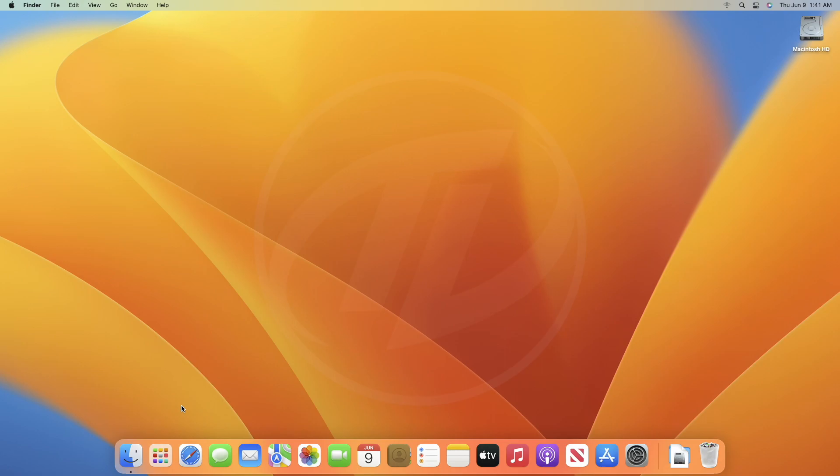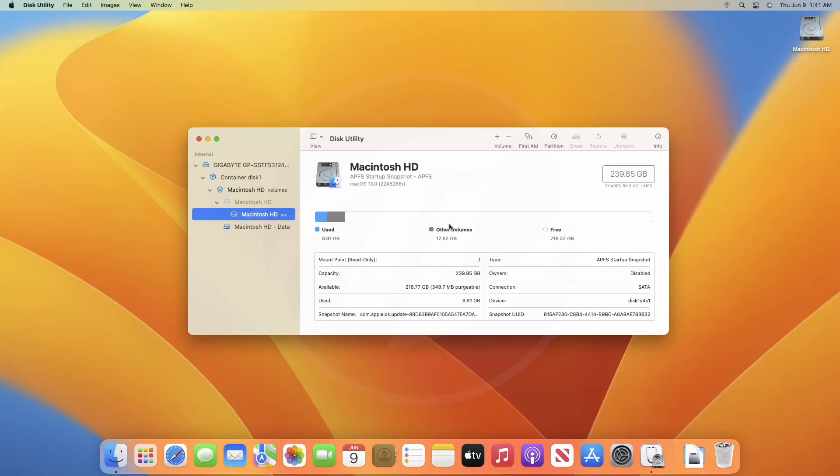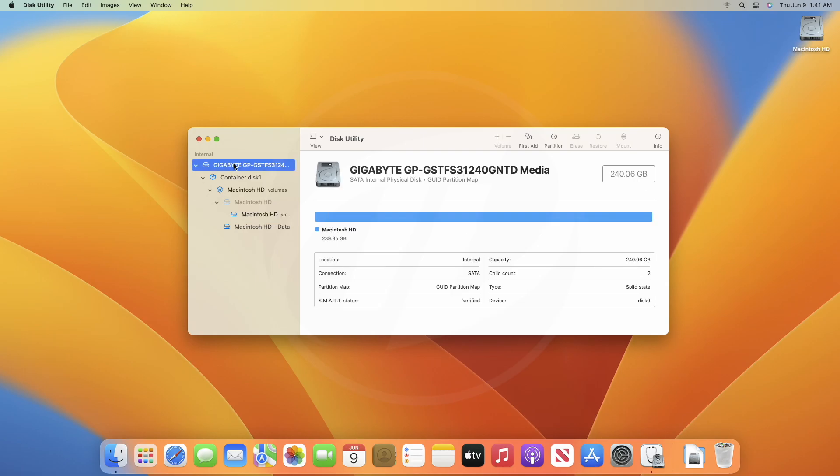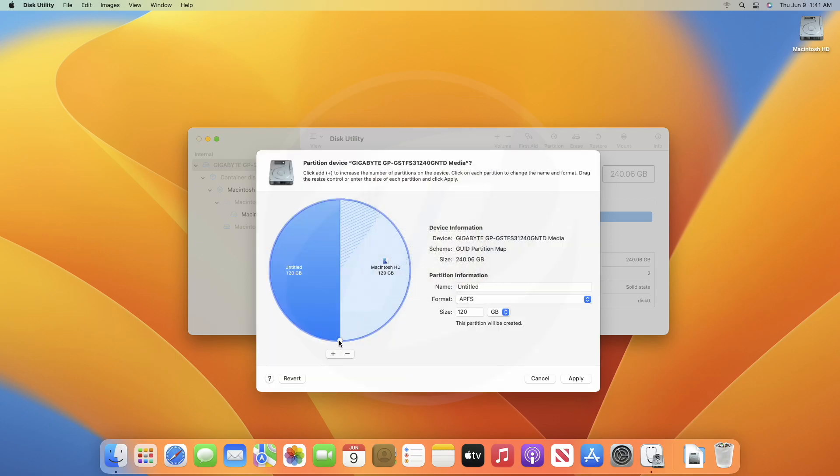After getting everything ready, you'll need to allocate space for Windows 11. For that, open Disk Utility. From View, select Show All Devices, and now select your main drive instead of any partition, and click on the partition icon. Click on the plus button, and then select Add Partition from the prompt, and create a partition according to your need. I recommend creating a partition above 60 gigabytes.